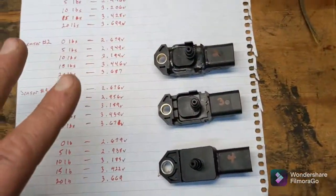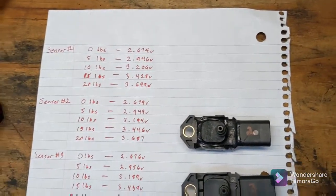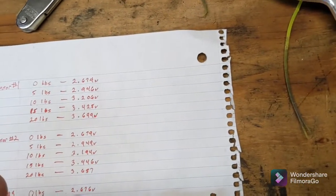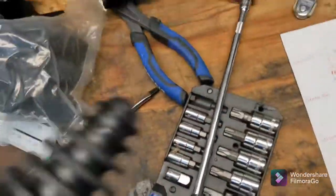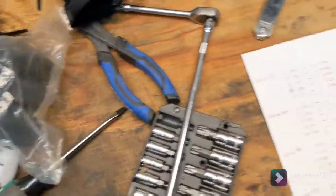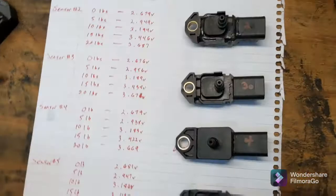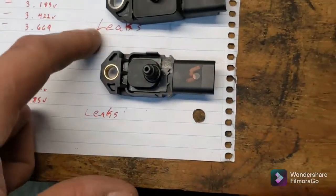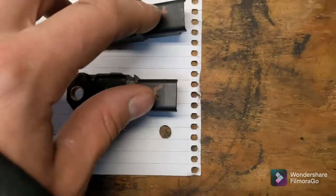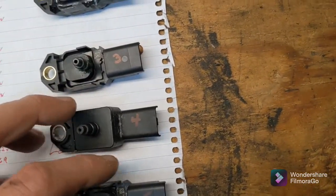If you're wondering why I have so many of these, it's because I've been trying to work on some issues, and I've created issues myself by just being an idiot. There were one or two occasions where I started up my bike with the plug still in it, and I read somewhere that that could damage these sensors. There were two sensors that I actually marked as leaks because the pressure gauge was decreasing with those hooked up to them — and that shouldn't happen. They need to be perfectly sealed, so these could potentially be defective.